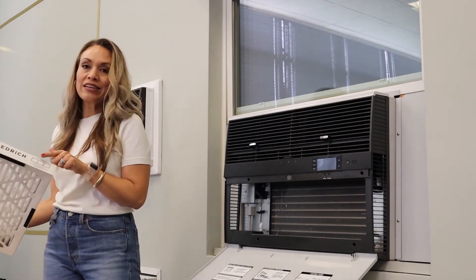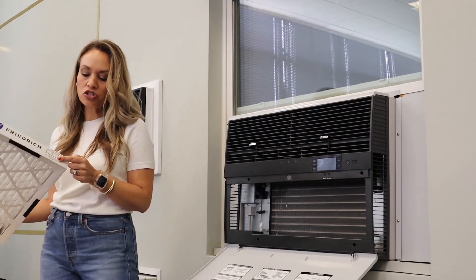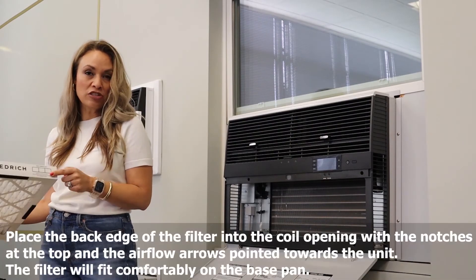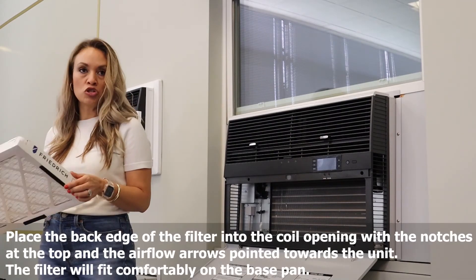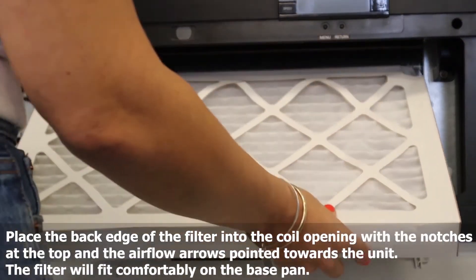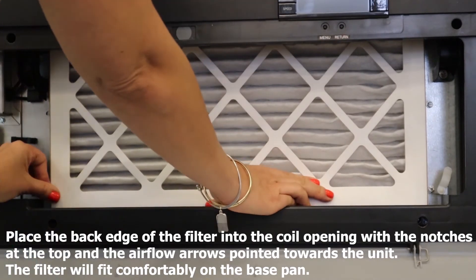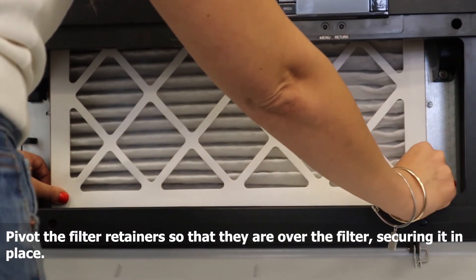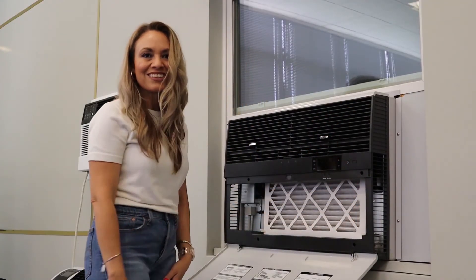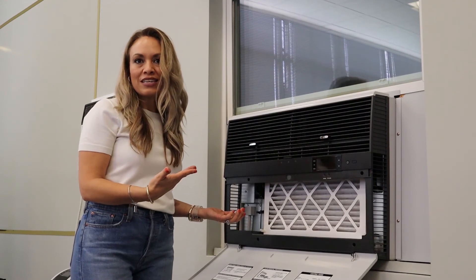You also want to make sure that you add a date of installation on the filter. We do recommend that these filters are changed every 30 days, so adding the date there will help remind you of when it's time to change that filter. With that, we'll slide it into place, move these fasteners, and voila — we're done. You have a MERV 13 filter in your window AC now.